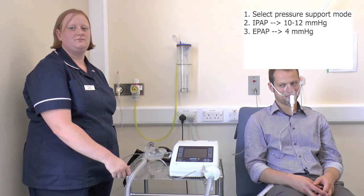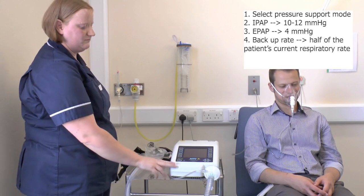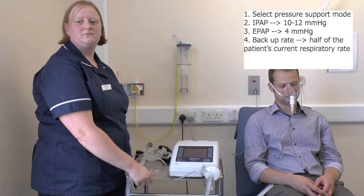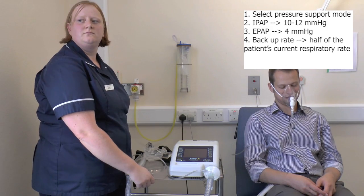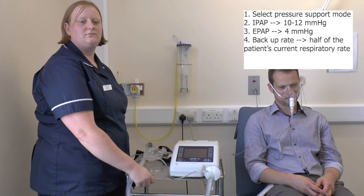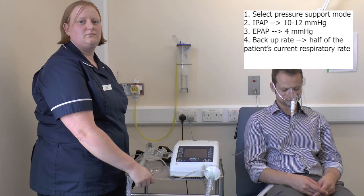Once pressure support is set, we need to move on to set up the backup rate. These machines are set up so that if the patient does not breathe fast enough, they can deliver a breath for the patient, determined by the backup rate. We normally set the backup rate to half of the patient's present respiratory rate. When the patient improves and the respiratory rate falls, you may want to decrease the backup rate. I would always keep the backup rate at a minimum of 12 breaths per minute.